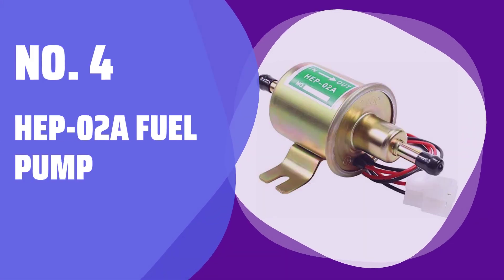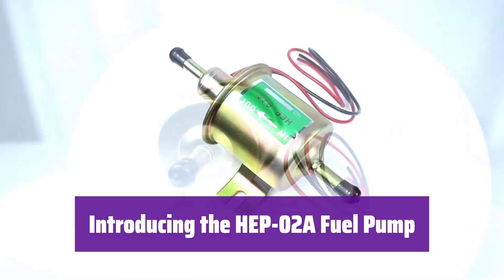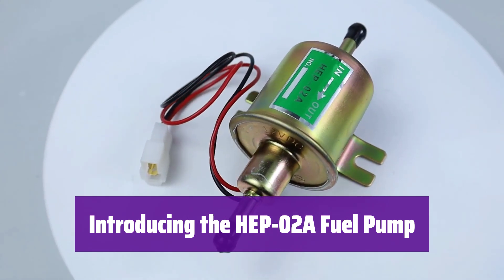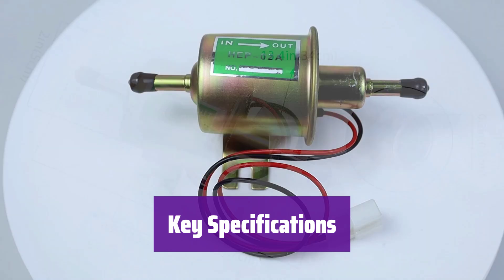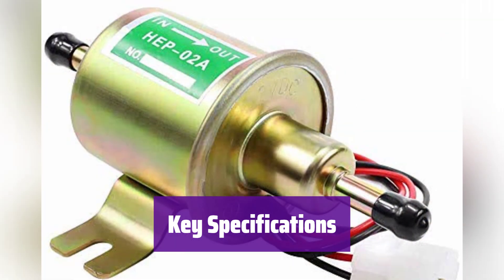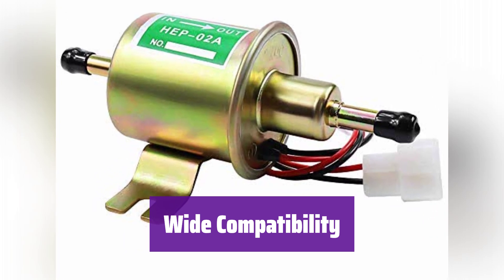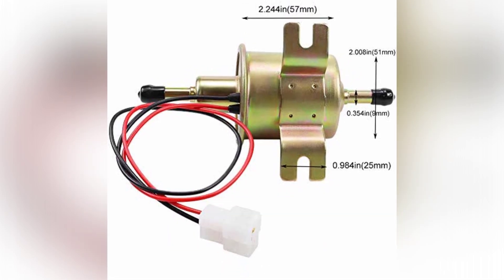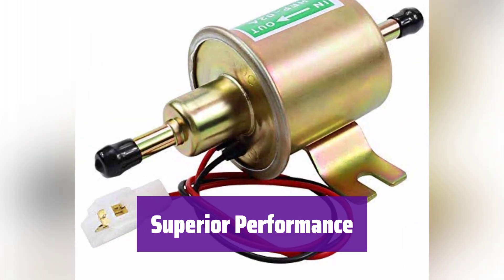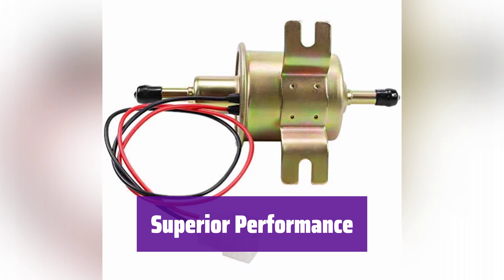Number 4: HEP-02A Fuel Pump. This is a versatile and reliable solution for various applications, designed for easy installation and long-lasting performance. It operates at 12V, delivers a flow rate of 30 GPH, and provides 2.5–4 PSI of output pressure. The hose size is 8mm (5/16 inch). It's universally compatible with many vehicles and equipment, including cars, trucks, boats, lawnmowers, and more. It features a built-in check valve to prevent backflow, ensuring consistent fuel delivery. It's lightweight, compact, and provides a strong, stable fuel supply.